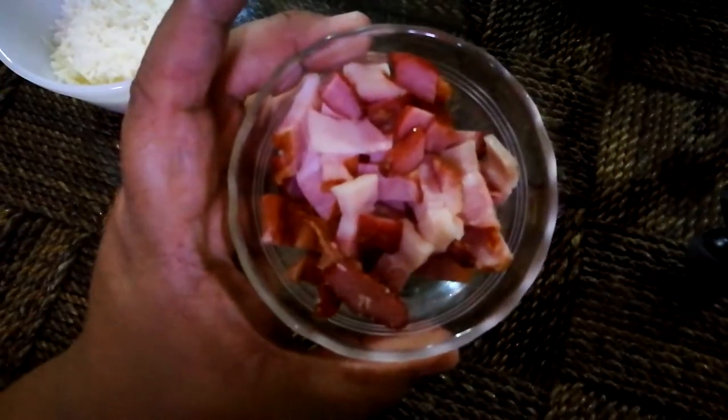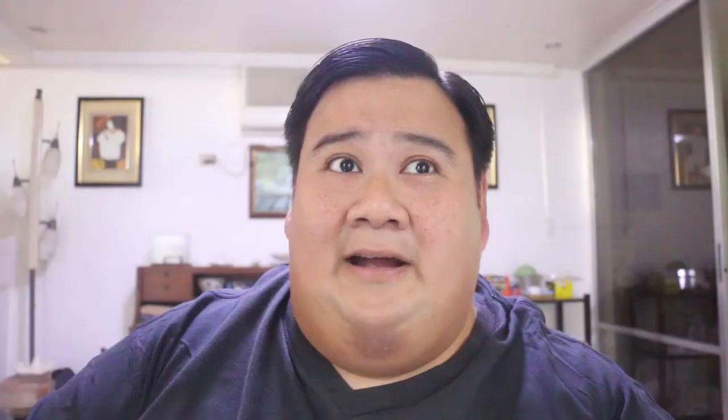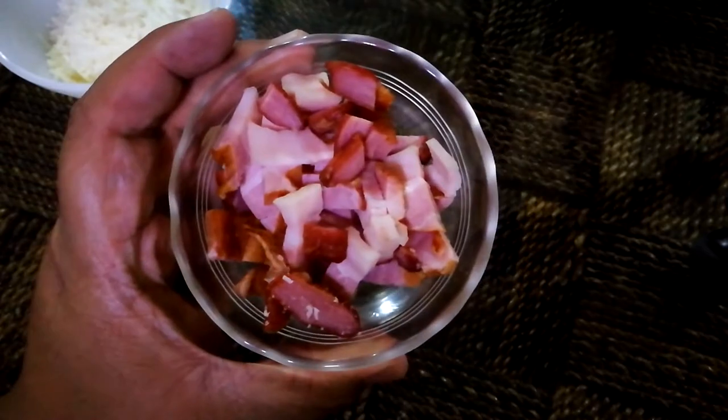This is country-style bacon — I bought it in Rockwell. If you follow me on Instagram and Facebook, I posted their New Year and Christmas greeting, and the photo there was from Rockwell taken with a 360 camera. So again, I bought this country-style bacon there.